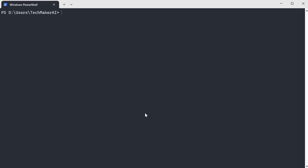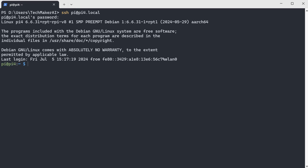Recall from my previous video, I set my username as 'pi' and hostname as 'pi4.local'. So, assume that this is our old Wi-Fi network. Now let's move the Raspberry Pi from the old Wi-Fi network to the new Wi-Fi network. First, we can use this command to check what Wi-Fi networks are available in my area.